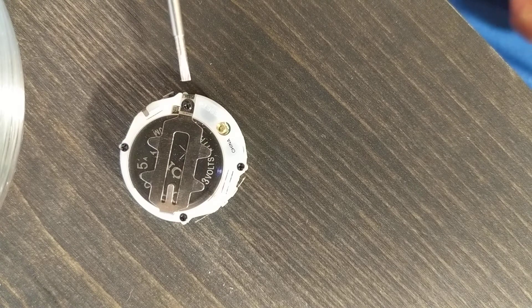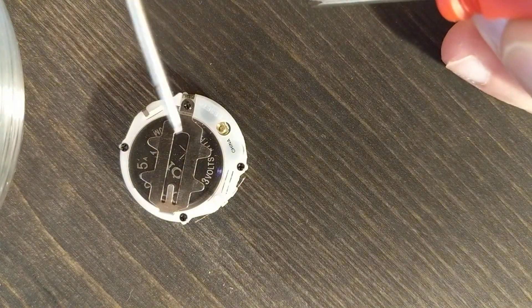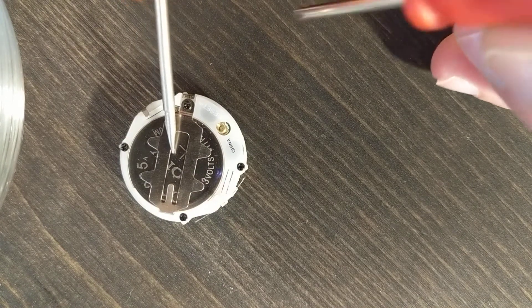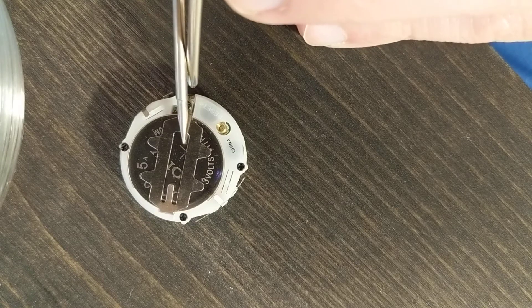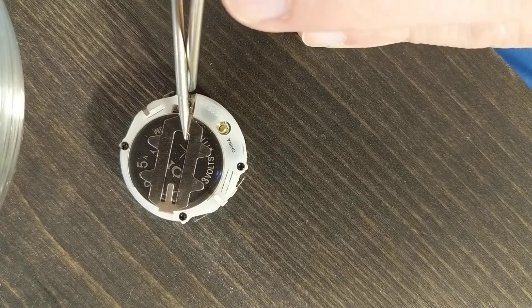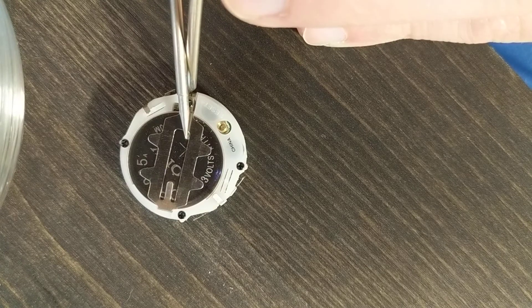I was able to get the watch to actually run by getting a screwdriver, touching the watch like that, putting it at an angle, getting another screwdriver, touching the screwdriver together so the metals make a circuit, and then inserting it into that little space and touching the two tips.